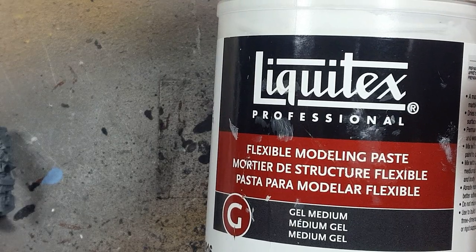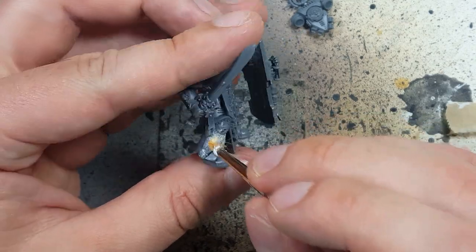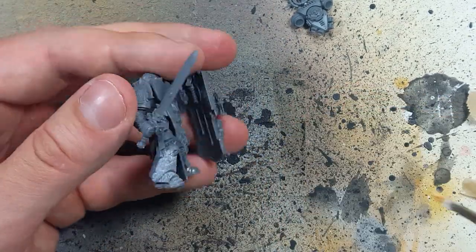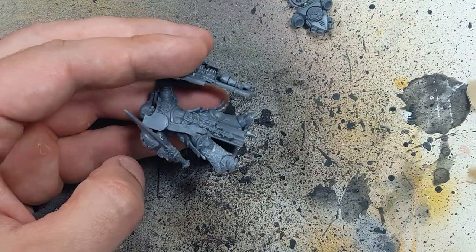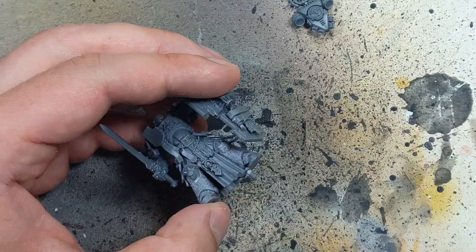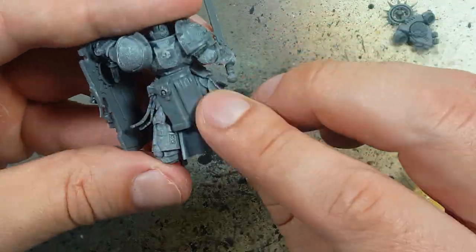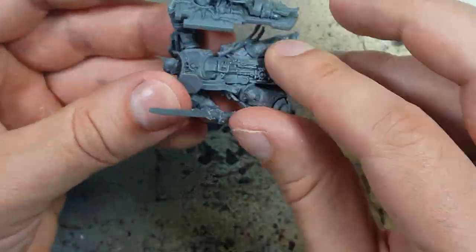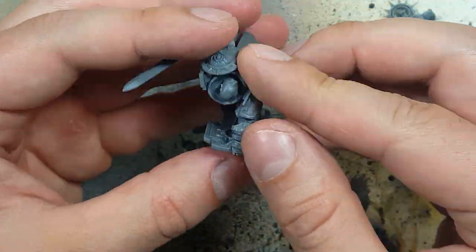With Liquitex Flexible Modeling Paste, we're going to use this and we're going to texture the armor. We're going to take a little thin brush and we're going to dab it all over the ceramicite armor — this is going to create a little textured feel. We want to do a very fine, refined one, so you have to have the right brush for this. After it's dried, a hair dryer will help with that, we then take our fingers and rub it all over the armor. This will help sand it down in case there are any large globs of the putty.